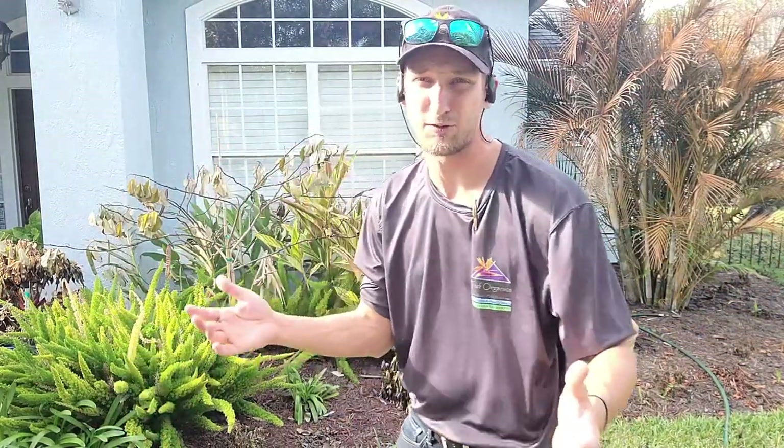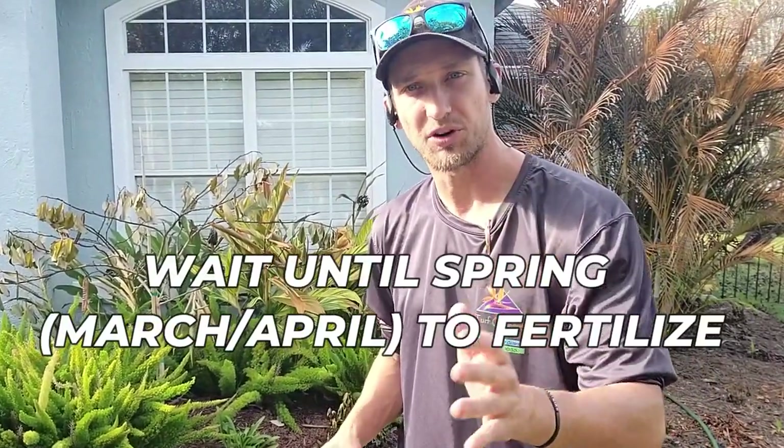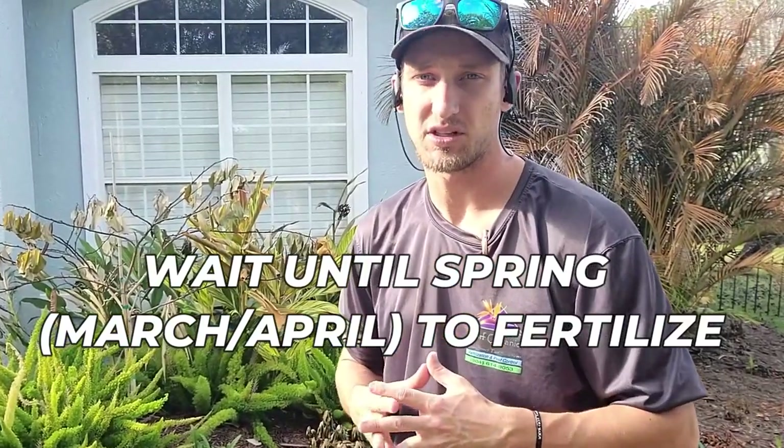Be patient. Enjoy your brown plants for the winter. Look, it's Florida — everything's green. You've always wanted color in your yard; now you have it, but it's brown. Enjoy it through the winter. When springtime comes back, that's when it's time to give your plants nutrients again.